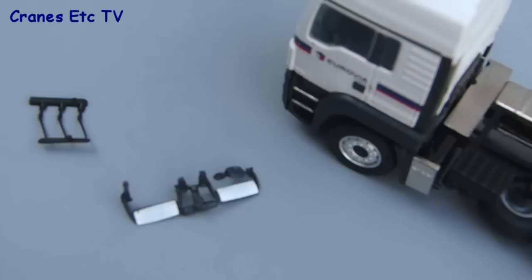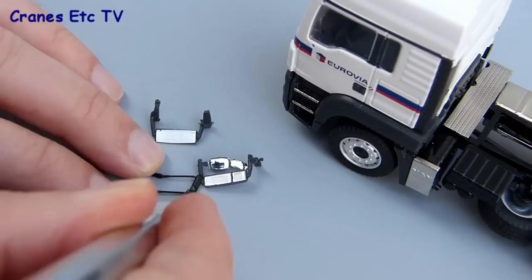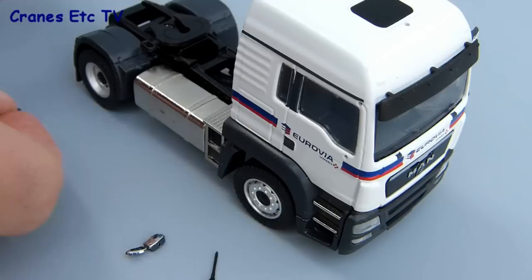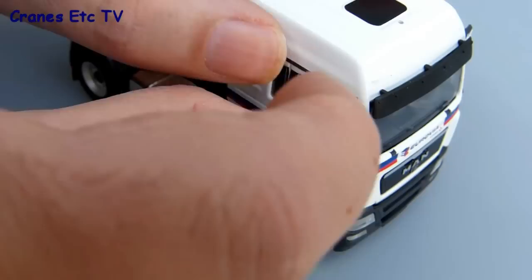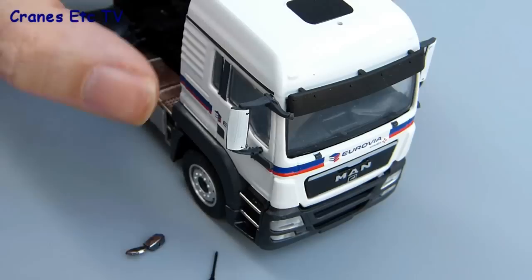As usual for Conrad truck models, some of the small parts which are plastic need to be carefully cut off and trimmed ready for use, and it's best to use a sharp modelling knife for that. That includes the mirrors and aerials on this model. The mirrors just fit into place into preformed holes in the cab door and it can be slightly fiddly to get them in, but once they're in they're usually a good enough fit so that they stay in. You might just need to press them home properly and then you've got the mirrors fitted.